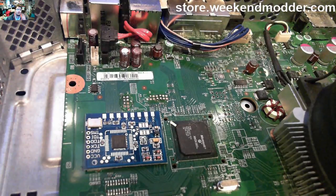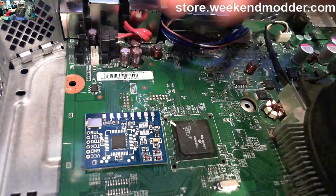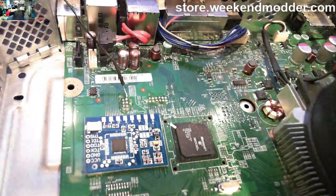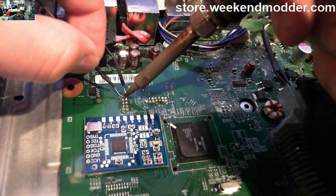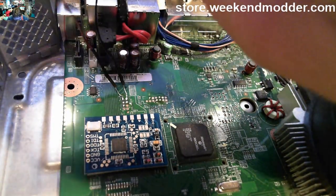Now with all points tinned, we'll use our set of NAND-X wires. The color coding diagram is built right into J Runner — go to Slim NAND-X Install for Corona and those images come right up. They're also easily searchable per motherboard. I don't touch on those in the install image anymore.